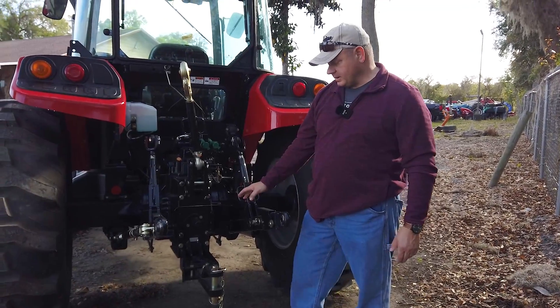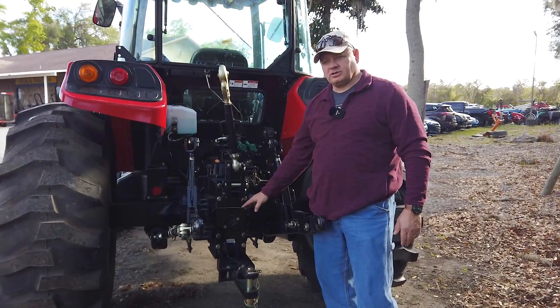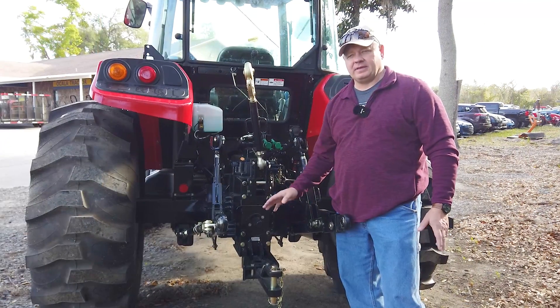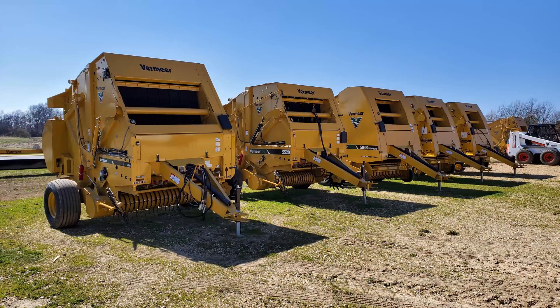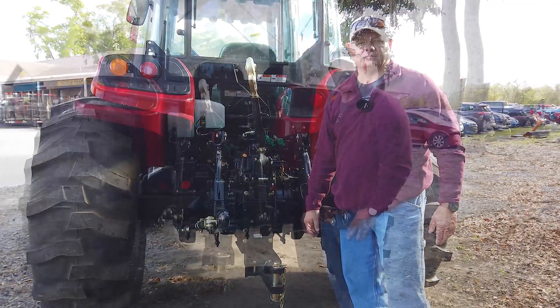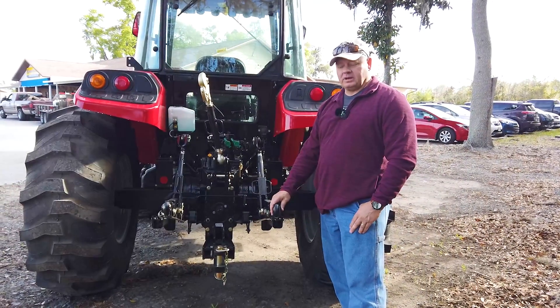This is a good size tractor for hay — it runs 64 horsepower at the PTO, so that'll run just about anything you'd want. Any kind of baler, a big bat wing mower — it'll run that all day long. Plenty of PTO horsepower for most all operations.